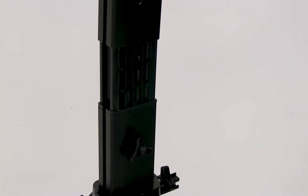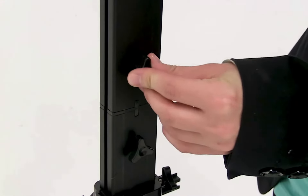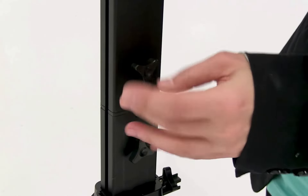Slide the pole on, align the holes, and then using the other knob secure it into place.